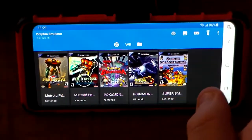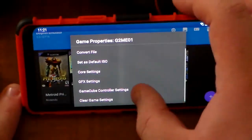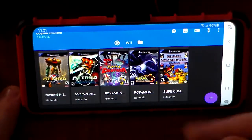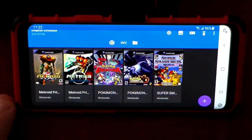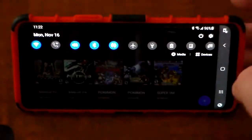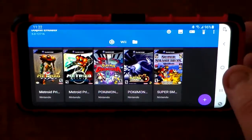I tend not to fuss with individual game settings. If you press and hold one of the games in your library, you can change the settings of that game specifically — I tend to leave them alone. All of the files used on this emulator were copied over from my computer. So if you have a computer already running Dolphin and don't want to lose any data, you can switch it over. Let's go ahead and get into some gameplay.